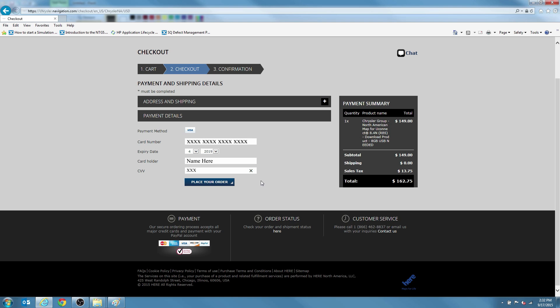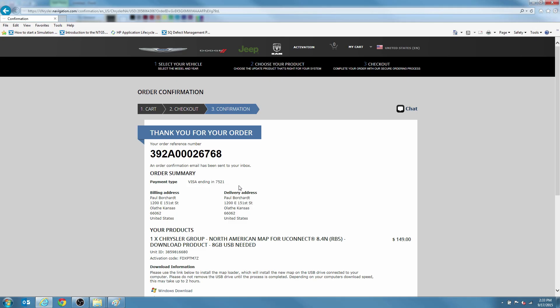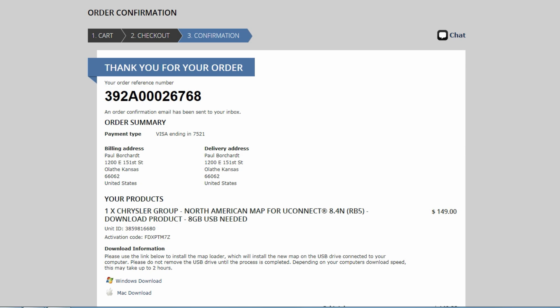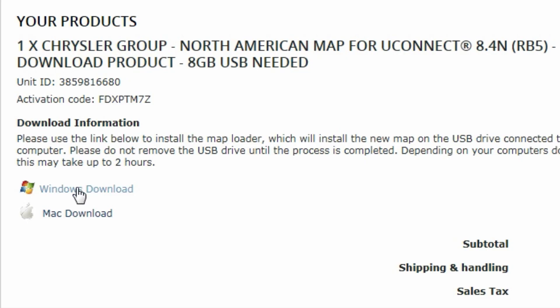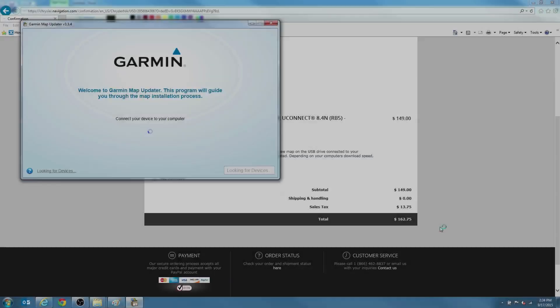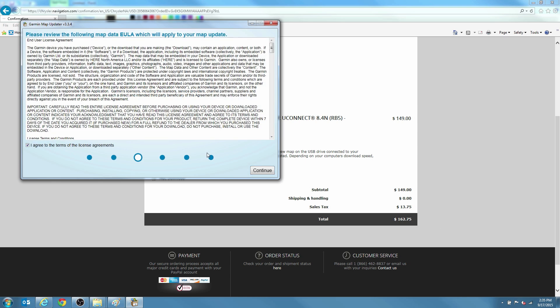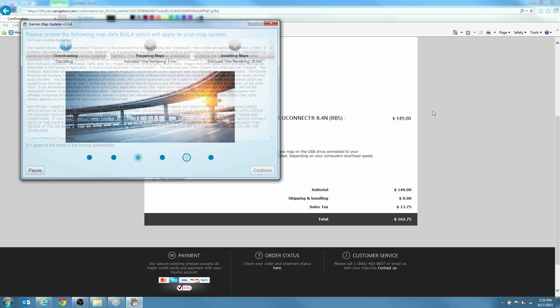Enter your credit card information and click Place Your Order. You will then see a final Thank You for Your Order screen summarizing your purchase and giving you an order number, which you should print or write down. On the Order Confirmation page, select Download for Mac or Windows depending on your computer. Follow the prompts to install Garmin Map Updater and then install the purchased map data to your USB drive. This could take anywhere from 30 to 90 minutes based on the speed of your network and computer.